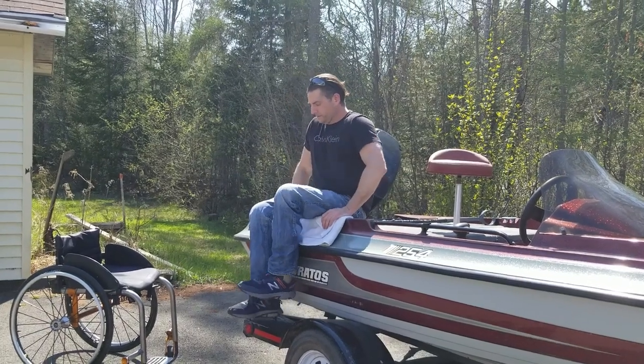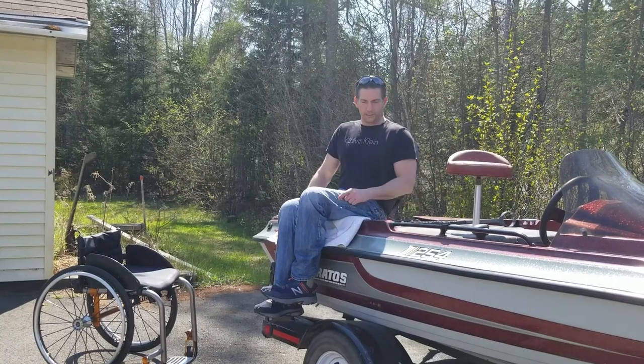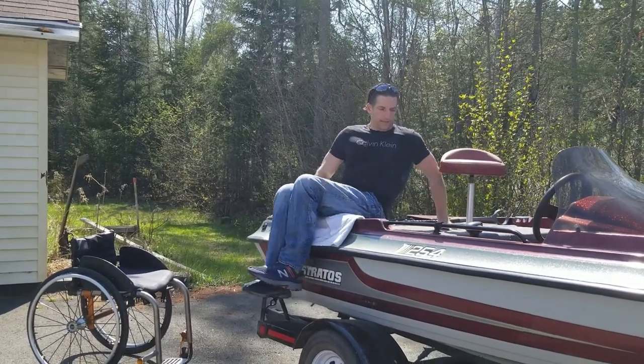So from here, I'm going to swing my legs up and around in between the two seats — the captain seat and the passenger seat.